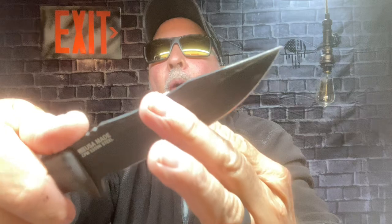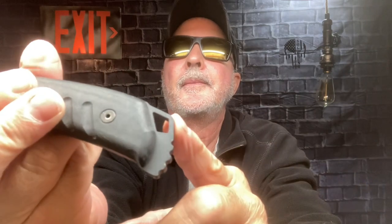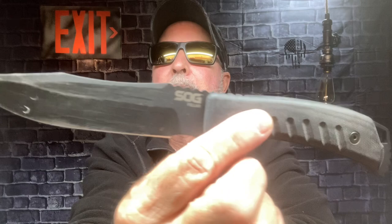I throw it a lot — it's so well balanced. It's a lot of fun for me in the playground. There's your lanyard hole. It has jimping on your back end. Your persuader. That's the SOG Pillar Blackout.